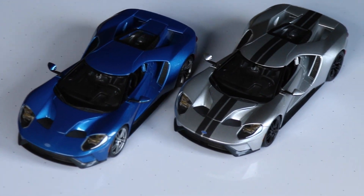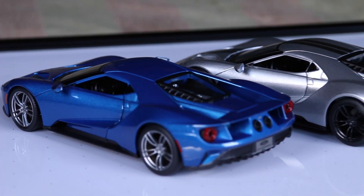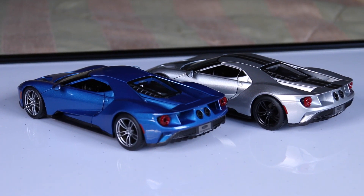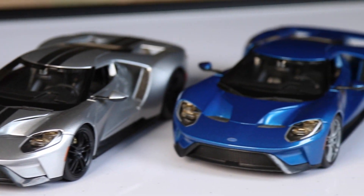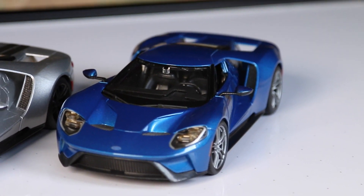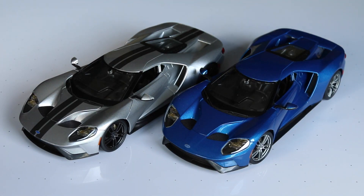I have two of them here, two different ones. This is the silver with the gray stripes and obviously the blue with no stripes. They also make, from what I know, a yellow with no stripes — and that's all three that they make. You'll be able to find these on Amazon; I'll put the link in the description where you guys can check them out, because on Amazon they have the full range — the yellow, the blue, and the silver — and hopefully down the road we'll see some other ones come up.